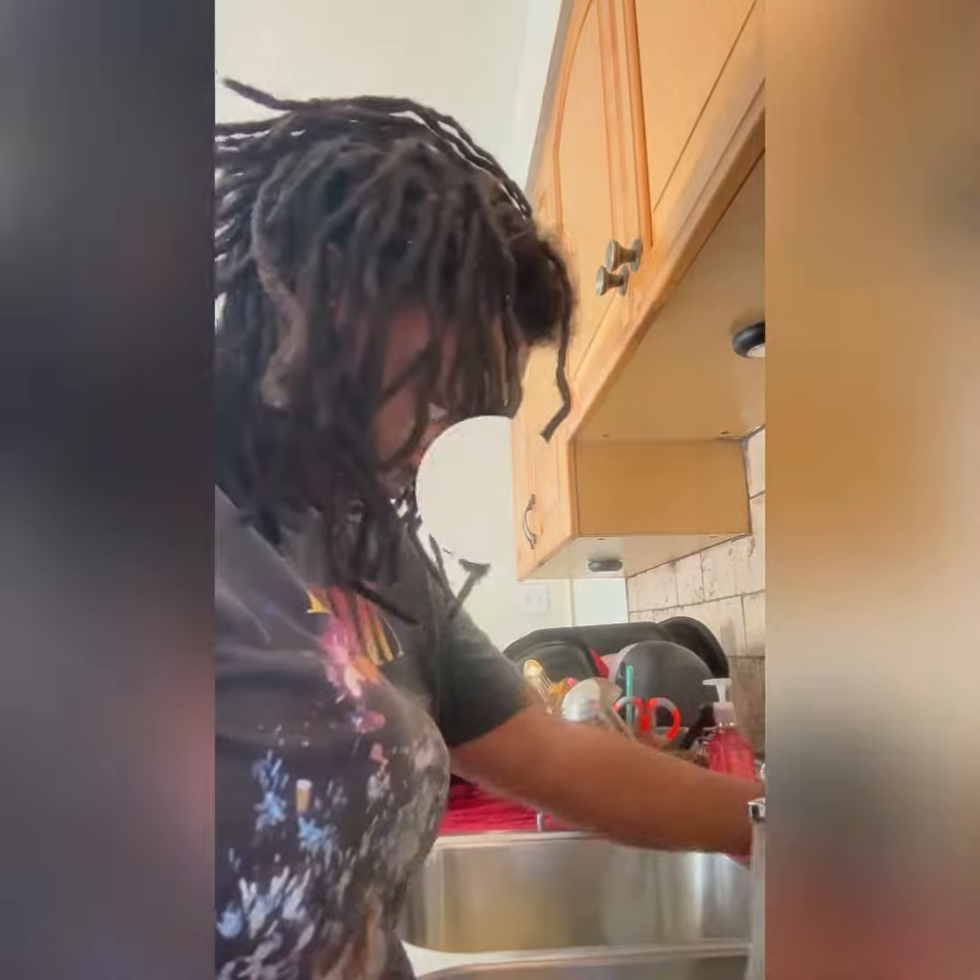Y'all are about to wash my hair with me using my Soft Air shampoo and conditioner. I have not had my hair washed in going on about six weeks. When you have locks it's best that you wash them every six to eight weeks to prevent thinning and shedding.